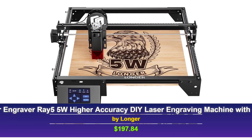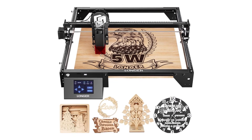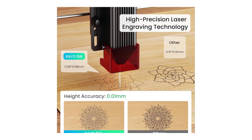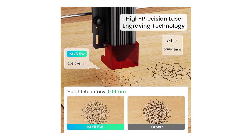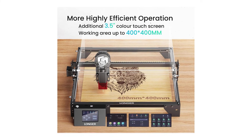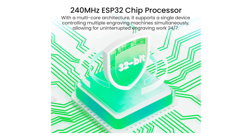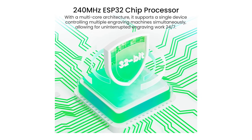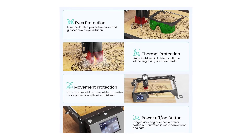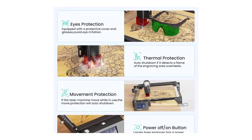At number two, we have the Longer Laser Engraver Ray5 5W, which offers incredible value for its price. This budget-friendly option is packed with features, including a high-speed 240 MHz ESP32 chipset that supports engraving speeds of up to 10,000 millimeters per minute. The 0.8 by 0.8 millimeter laser spot size ensures precision, making it ideal for intricate designs on materials like wood, metal, acrylic, and glass. The 3.5-inch touchscreen interface is user-friendly, and the machine supports USB, TF card, Wi-Fi, and even app connectivity for offline use.